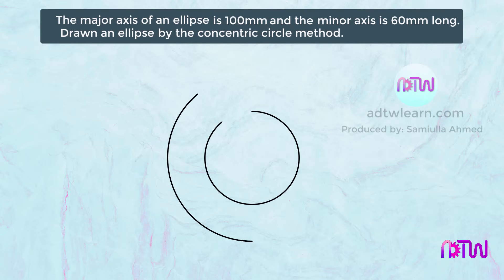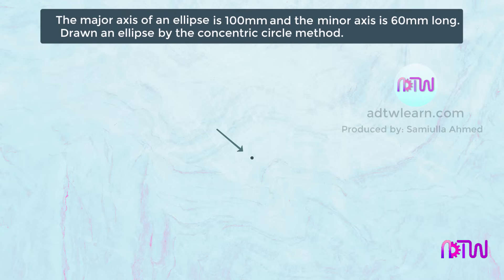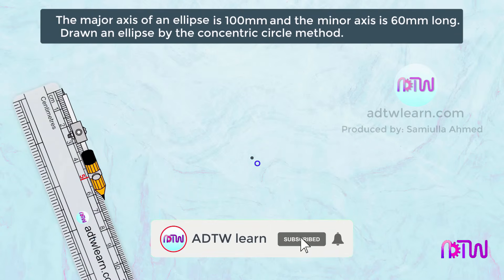To draw this ellipse we have to draw two concentric circles of 100 millimeters and 60 millimeters diameters. First, mark a center — this center will be a common center for both circles. We will name this center as O. Next, to draw a 100 millimeters diameter circle, the radius is half the diameter. Take the compass, set 50 millimeters or 5 centimeters from the scale, and draw a circle using point O as the center.